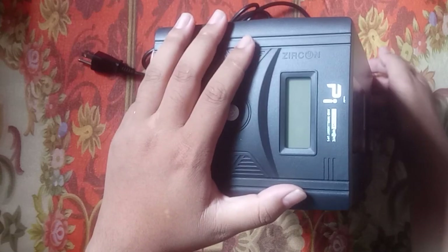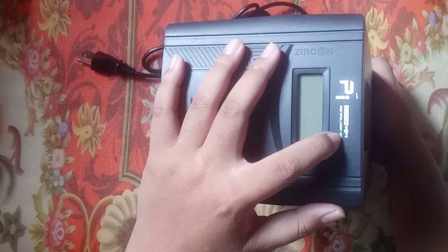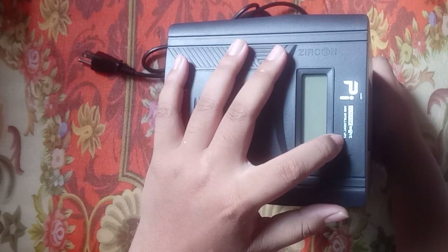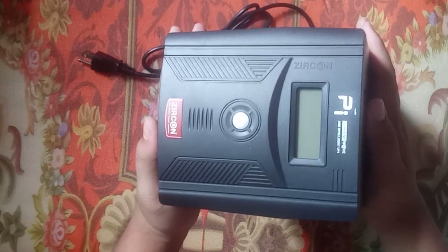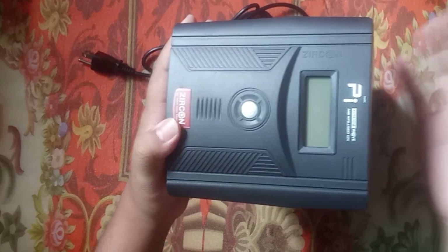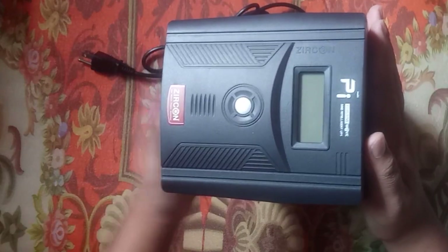I'm just thinking about this video. This is the UPS version of the PS5 — it's a design model. The UPS version of the PS5 is a design model. There are people who review it, but we will review the top. I'm going to buy more of this.